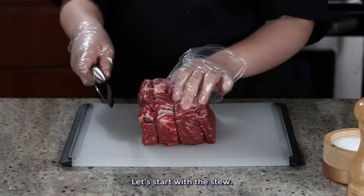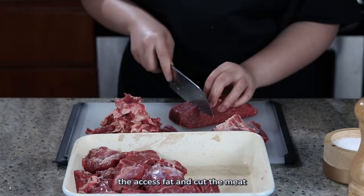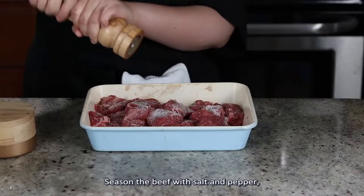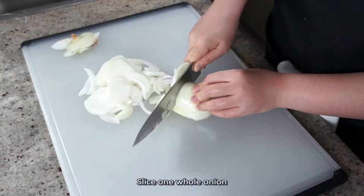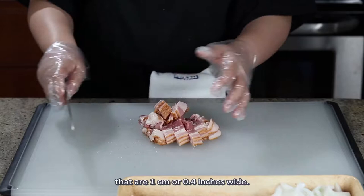First, preheat the oven to 450 degrees Fahrenheit or 230 degrees Celsius. I have a little shy of 3 pounds of beef chuck here. What you wanna do is trim off the excess fat and cut the meat into roughly 2-inch pieces. Season the beef with salt and pepper and set it aside for now. Slice one whole onion and cut the bacon into strips that are 1 cm or 0.4 inches wide.